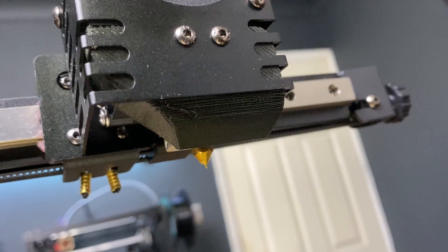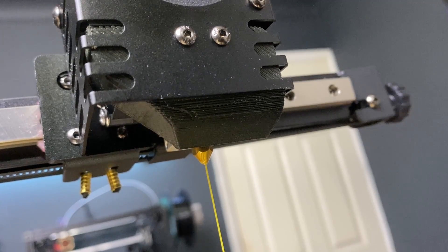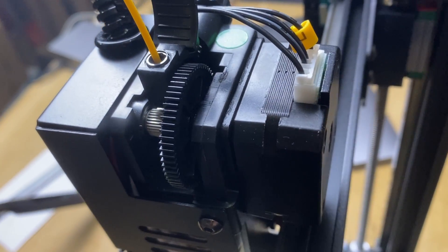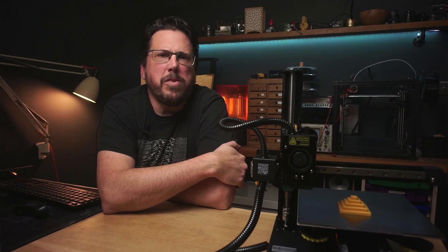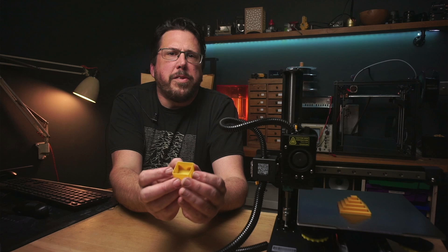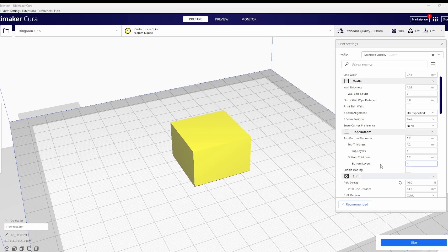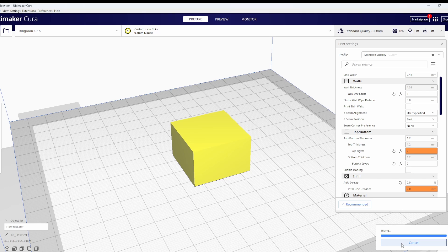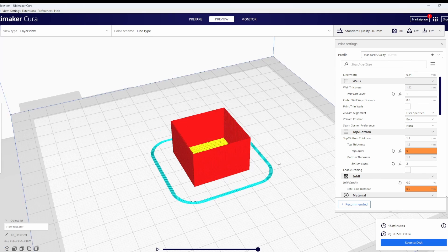The first thing we want to do is calibrate the flow rate of the filament. I've already done the extruder steps calibration and set the diameter of the filament, but I find with these basic extruders they can perform differently on different filament types, so it's definitely worth doing. I'll print this 30mm cube-ish model, turning the walls down to 1, infill down to 0 and no top layers. This will print a nice hollow cube and we can see how thick the walls are.